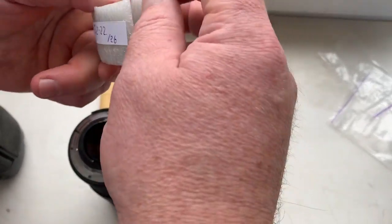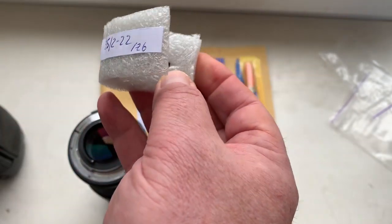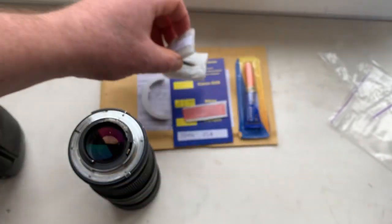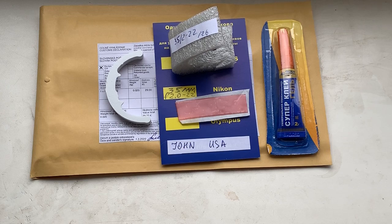Now I package your chip and I'm sending it to you tomorrow morning. Thank you for your new purchase and thank you for your attention.